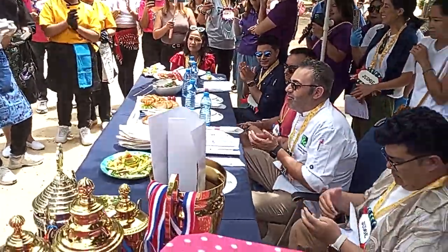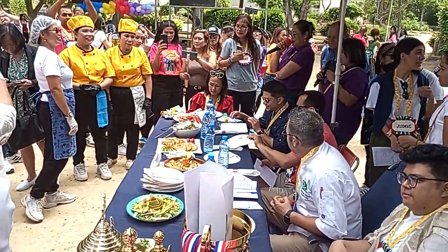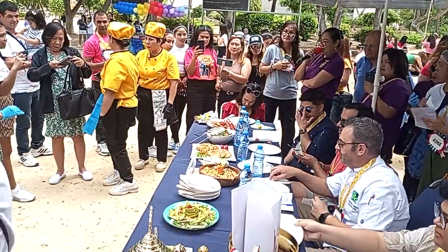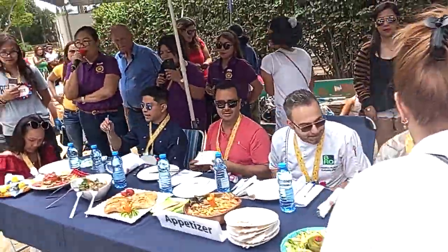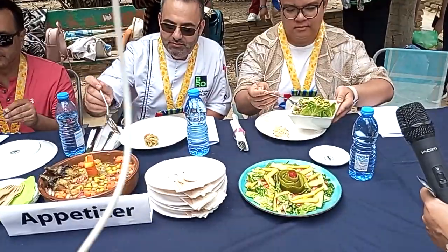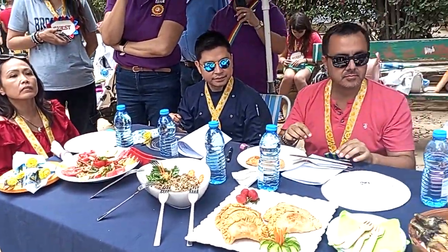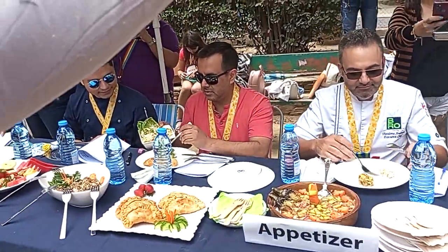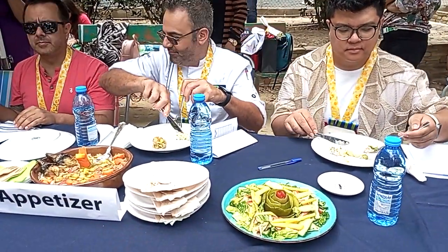Alright, main menu. Judges, please taste their dishes. Team, get your starter ready and prepare for your next main dish. Can we use 15 minutes instead of 10 minutes because they're just going to start their starter? In 15 minutes, please get your main course ready. Can we have one of your representatives — only one of your representatives — so you can present?